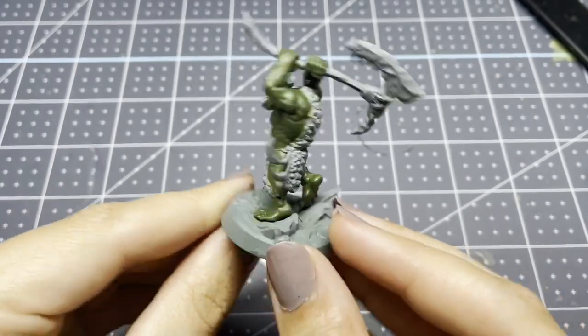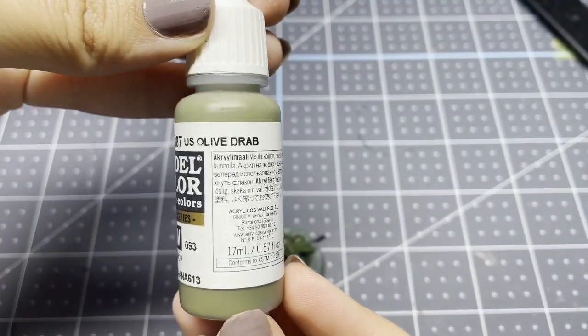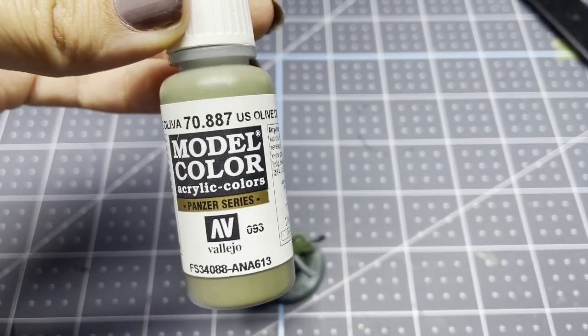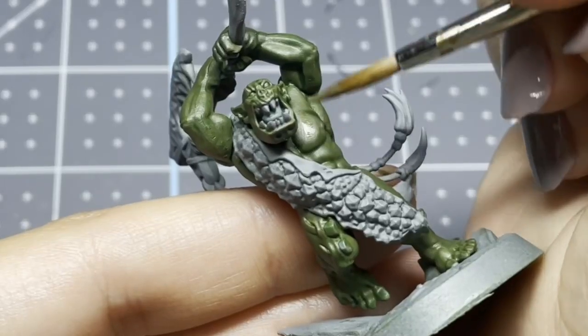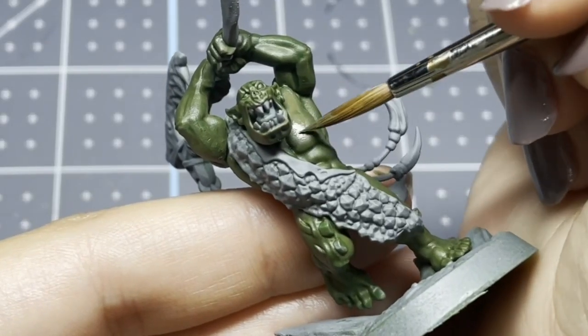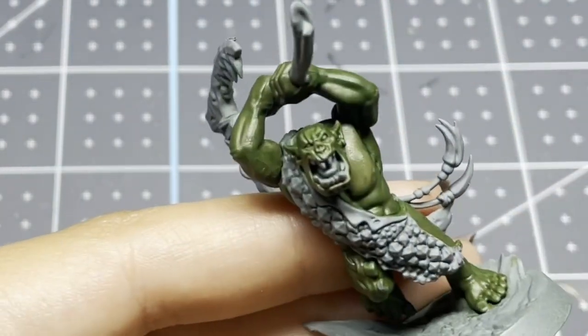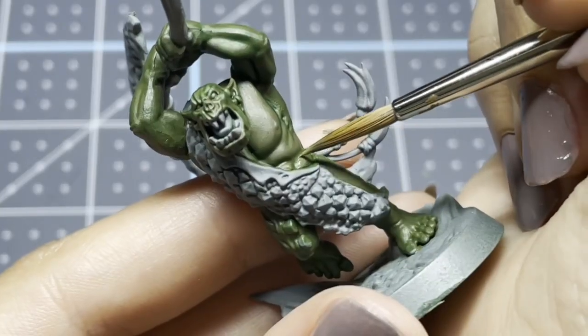Once that is dry, I am going to be taking the same color that I used for my base coat and I am going to be reapplying this everywhere except for the recessed areas. So you want to avoid all of the deepest parts of the mini and you want to focus on the high points while still covering a good amount of surface area.